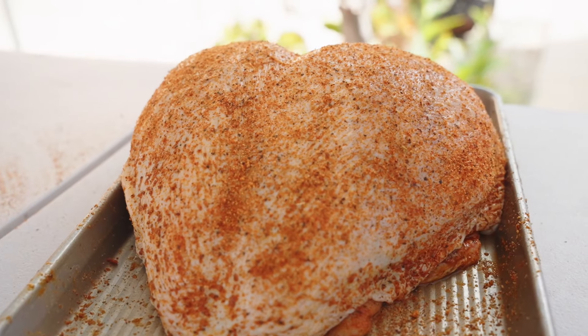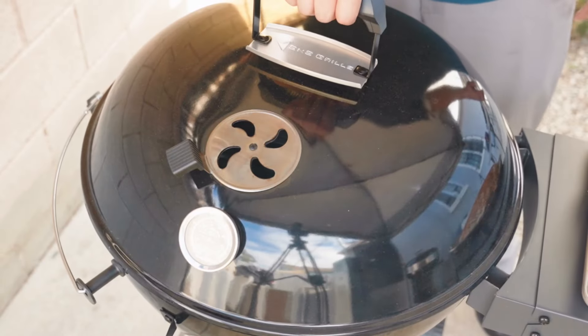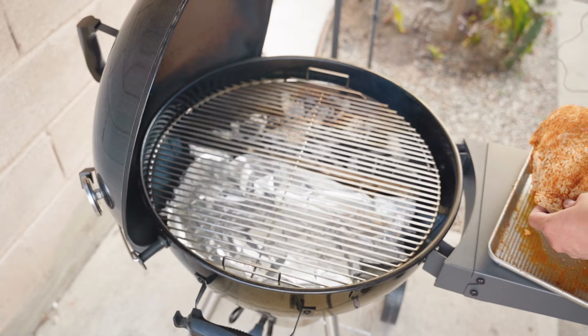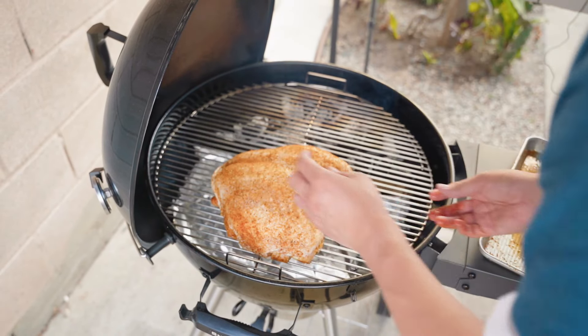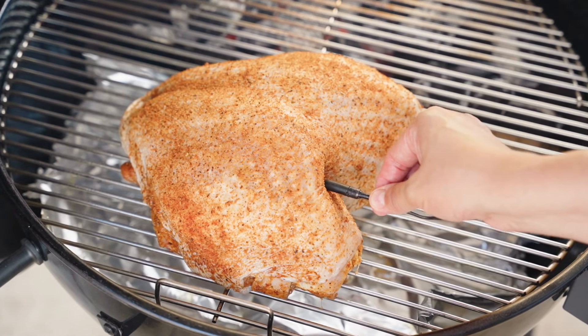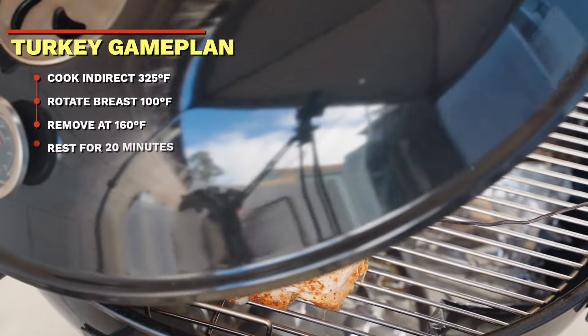Once nicely seasoned and coated evenly, let's place it on our grill, which should be up to temperature now. Let's place in our turkey breast and insert a temperature probe. Turkey breast tends to dry out easily, so it's always a good idea to use a temperature probe to monitor temperatures. This way you can remove it once it reaches 160 degrees. Let's cover and start cooking.